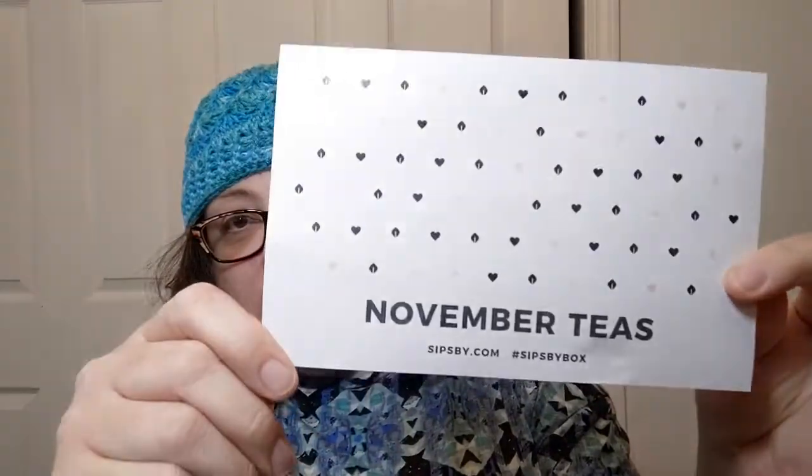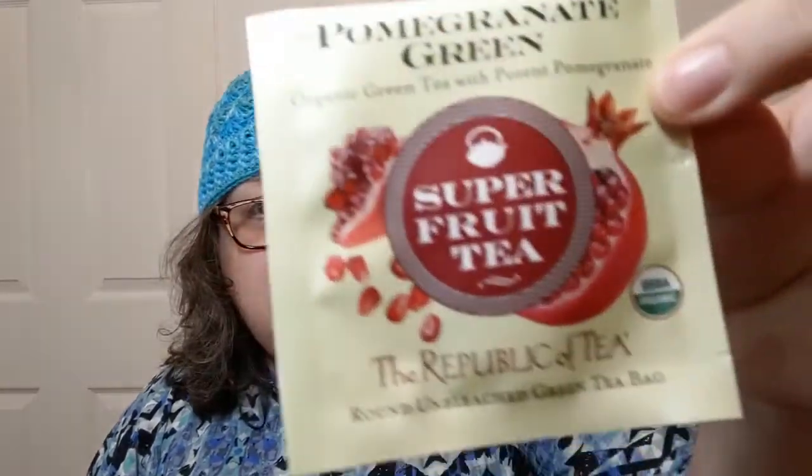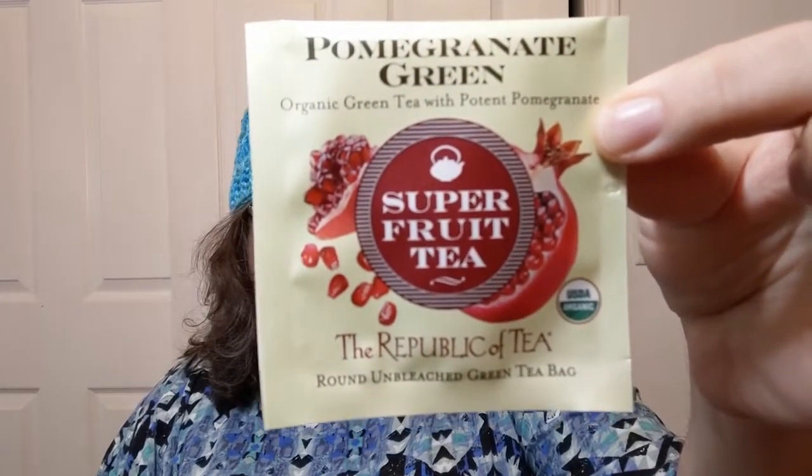I'm a little behind as per usual, and right now I am still going through some of my November teas. I get four teas in my box. The one I'm going to be drinking today is this pomegranate green super fruit tea by the Republic of Tea. The description — because they give you a description and how to brew each specific tea on this handy-dandy little card — it also says 'made for Debra,' because I chose my stuff.